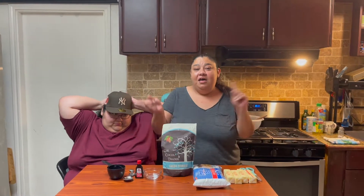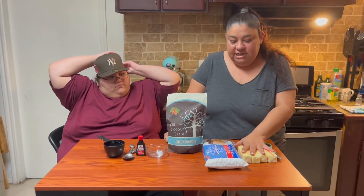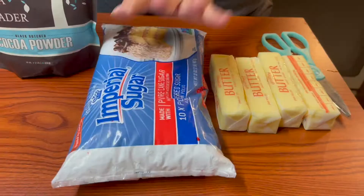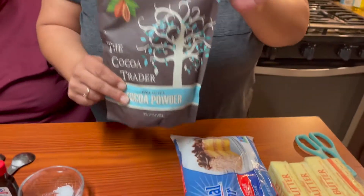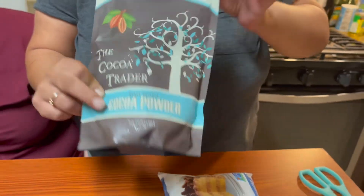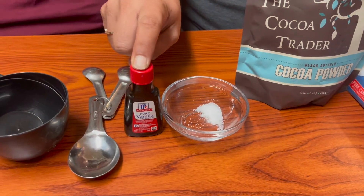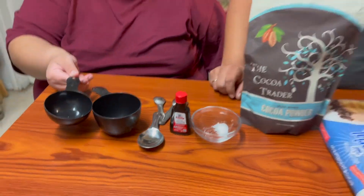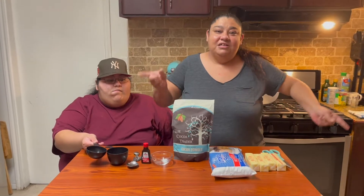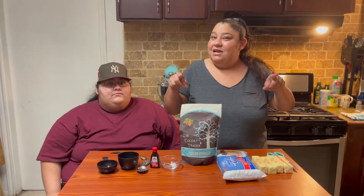Hi guys, welcome back! Today we are going to attempt to make the blackest buttercream for Halloween. You are going to need four sticks of butter, two pounds of powdered sugar (one full bag), black Dutch cocoa powder (the Coco Traders brand), one pinch of salt, one tablespoon of vanilla extract, and one cup of heavy whipping cream. Let's go ahead and start to see if this is actually going to work!